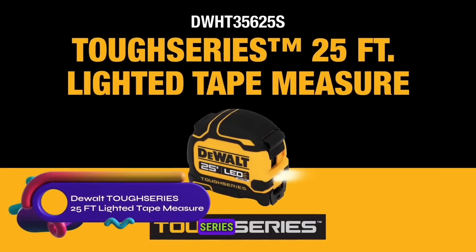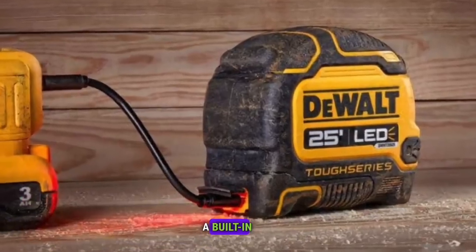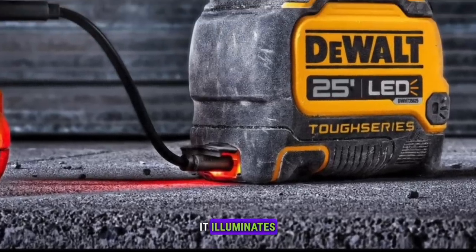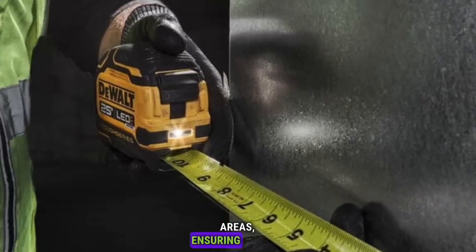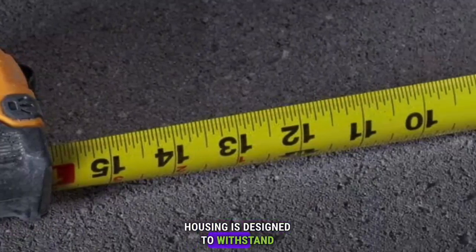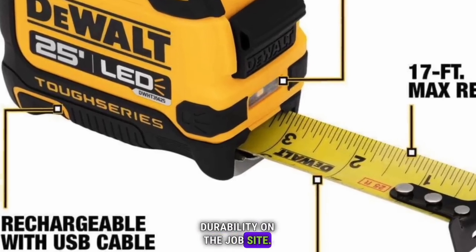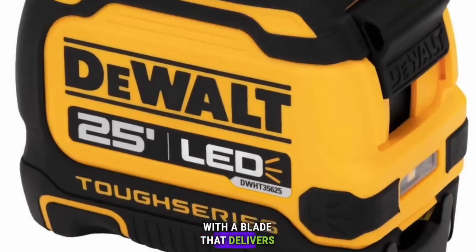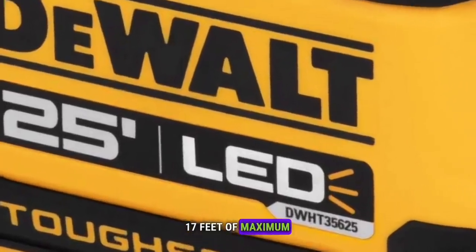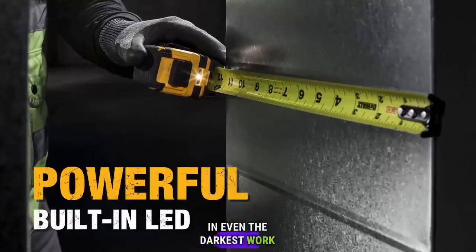Introducing the DEWALT TUF Series 25-feet Lighted Tape Measure. Equipped with a built-in LED light, it illuminates low-light work areas, ensuring precise measurements. The durable housing is designed to withstand a 100-foot drop, providing exceptional durability on the job site. With a blade that delivers 17 feet of maximum reach, it offers professional-grade performance in even the darkest work areas.